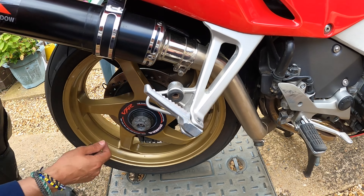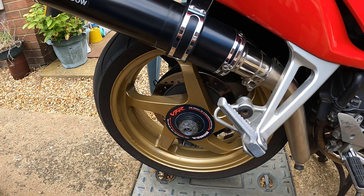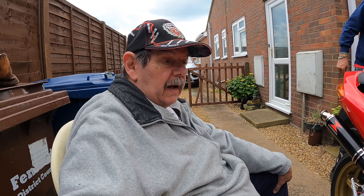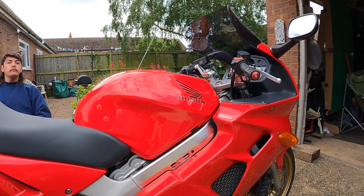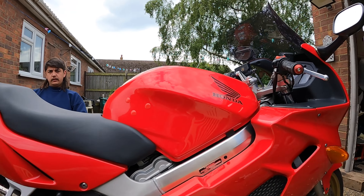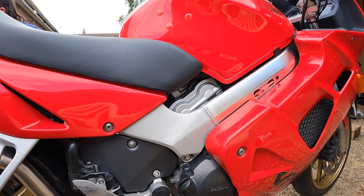Welcome back to the channel everybody - Pop Shop Channel. James has brought himself, as we can see, a VFR 800. What year is it James? It's 1999. And as you can see it's in really, really good condition.